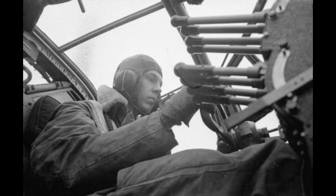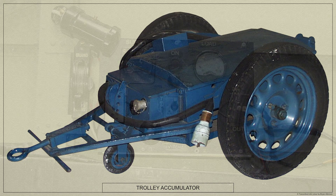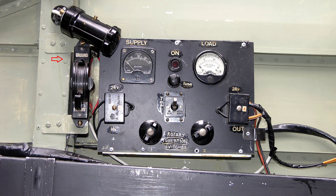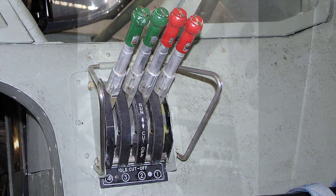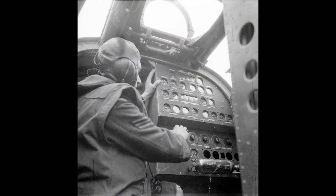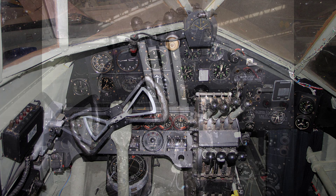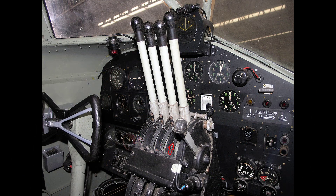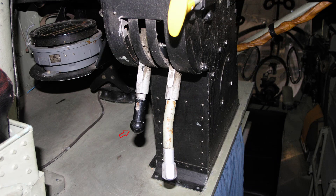The engines should be started in turn; an engine should not be primed until its turn for starting comes. Have the trolley acc — that's the ground battery — plugged in and the ground/flight switch turned to ground. Turn on the master engine cocks and instruct the flight engineer to turn on fuel tanks one and three. Set the engine controls as follows: throttles move to just off the rear stops, mixture control if fitted set to down.